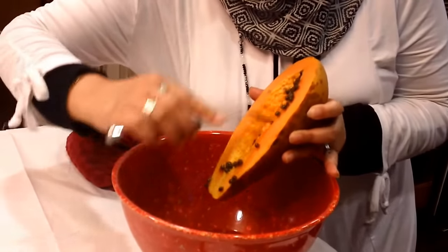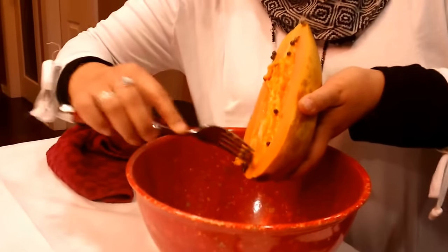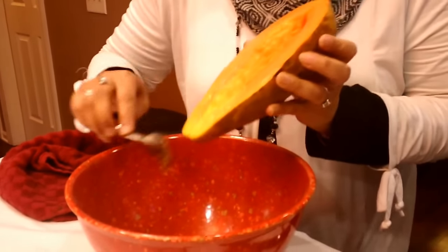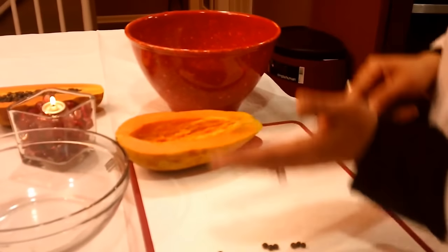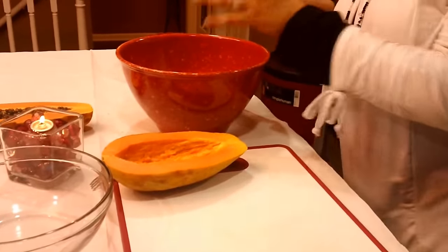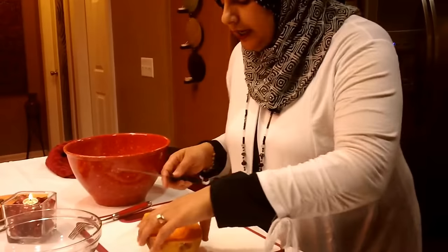Papaya has really great benefits. For somebody who has problems with the colon and digestive system, papayas are known to reduce inflammation in the colon and also fight off infections. It is also a very high fiber fruit. So anybody that has problems with going to the bathroom too much should not have papaya, because it is very high in fiber. It is also very low in calories, so for anybody that is doing any type of weight loss, papaya is really good for that.